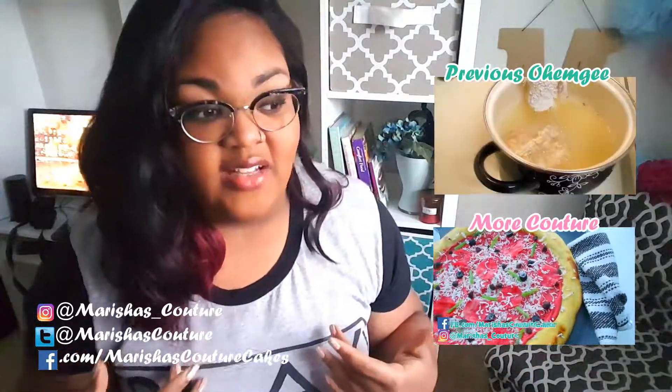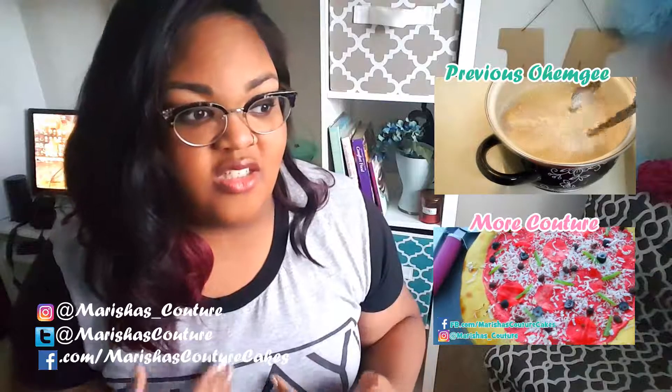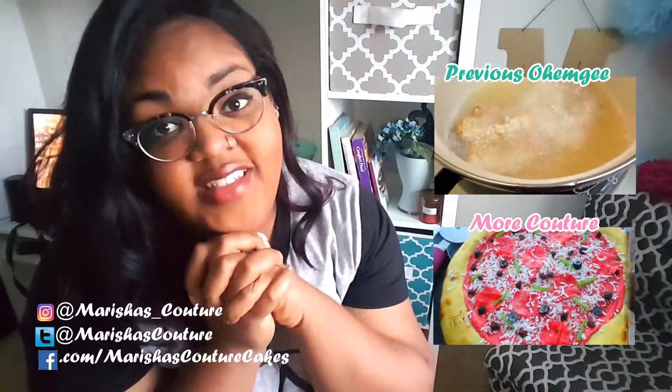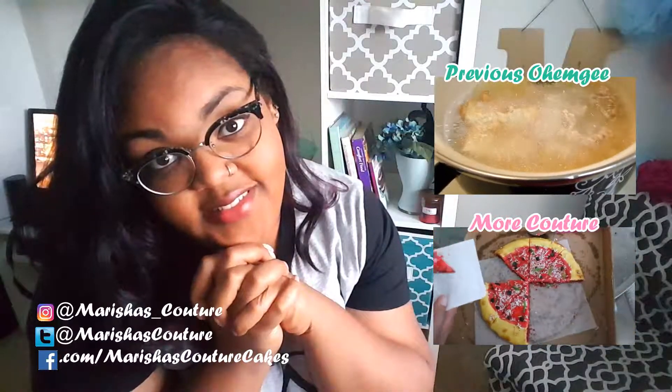I only have five subscribers so far — one of them includes me, so I'll comment myself and I'll tell myself what my favorite side dish is for Thanksgiving. Don't forget to subscribe to see more fun videos and to be my friend. Okay?